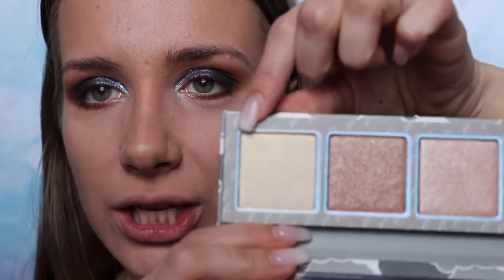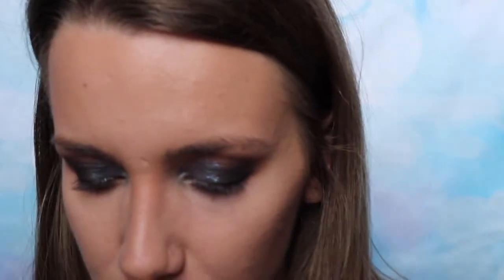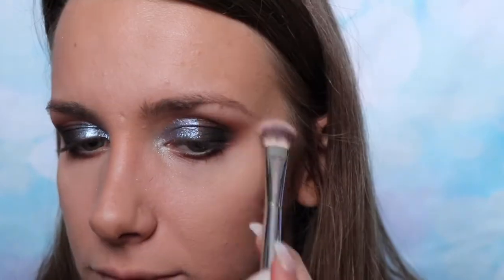For highlight I'm going to be using a highlight shade from the Kylie Jenner highlighting palette called Golden Hour, and I'm applying that underneath my brow. Now I'm just going to do my brows really quickly, put on mascara, and I'll be right back.